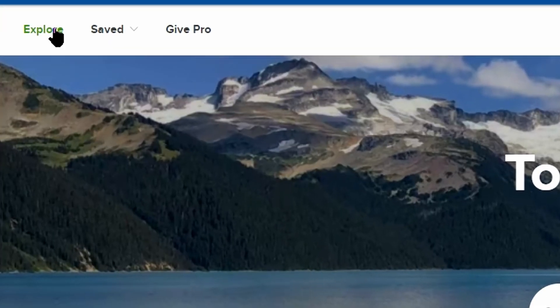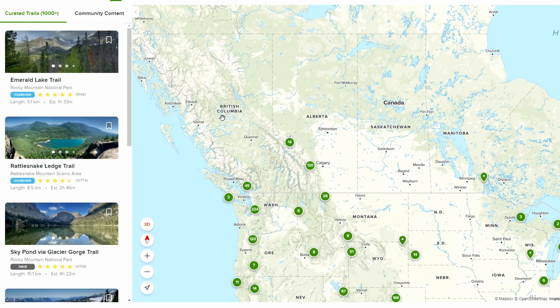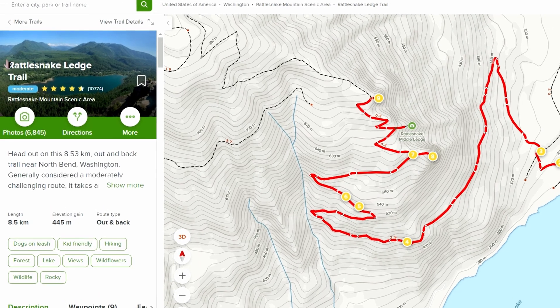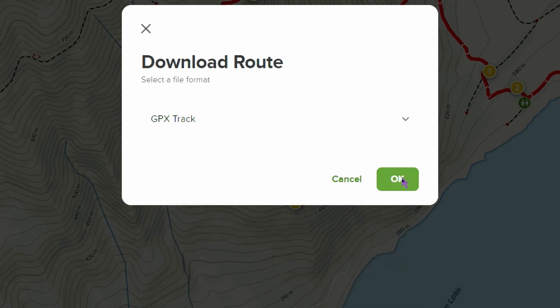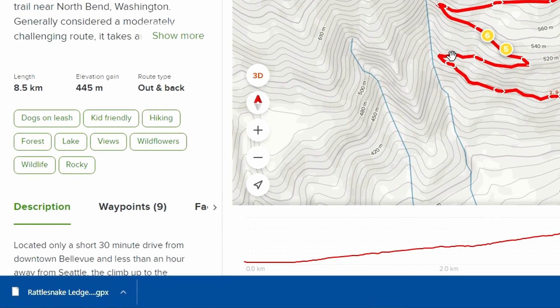Hit Explore to find a trail you want to upload to your Garmin. For example, we'll use Rattlesnake Ledge Trail — I just picked a random one. Here's the trail itself, and as you can see on the left side is the data. Click More and then Download Route. There are a bunch of options for different formats — select GPX Track, as it's the most compatible with your watch. Click GPX Track and OK. It'll download, so save that file for the next part.